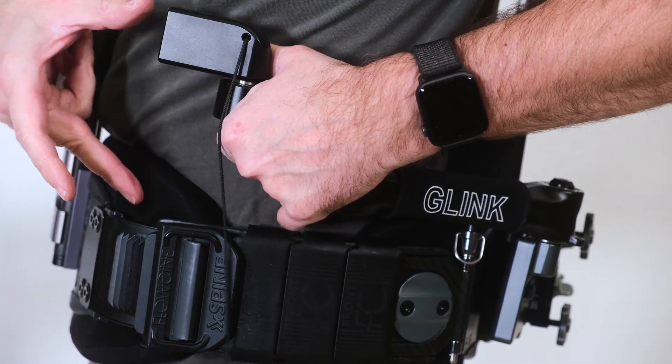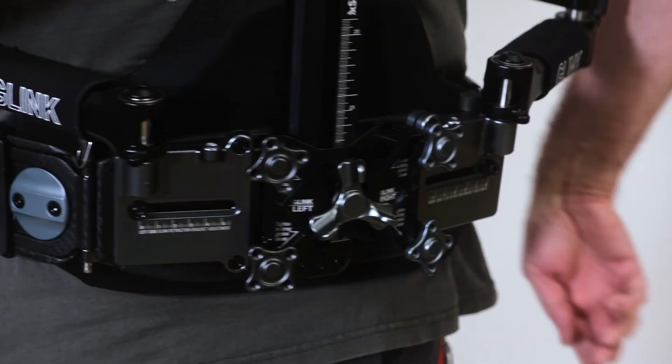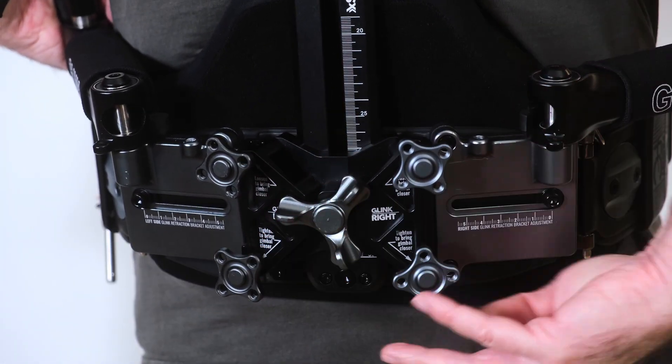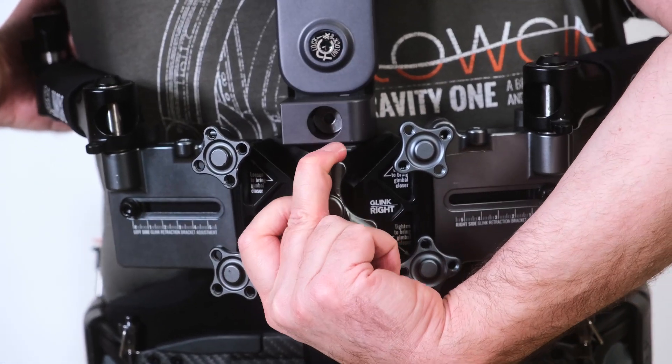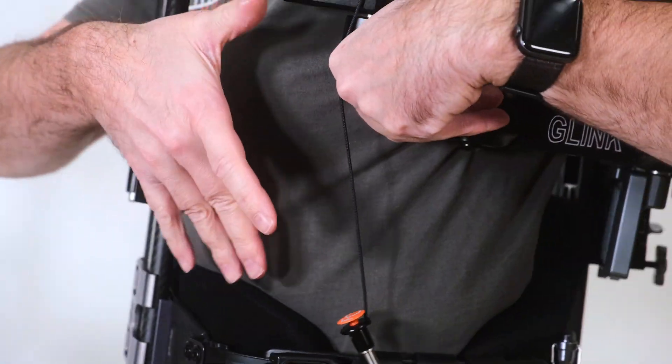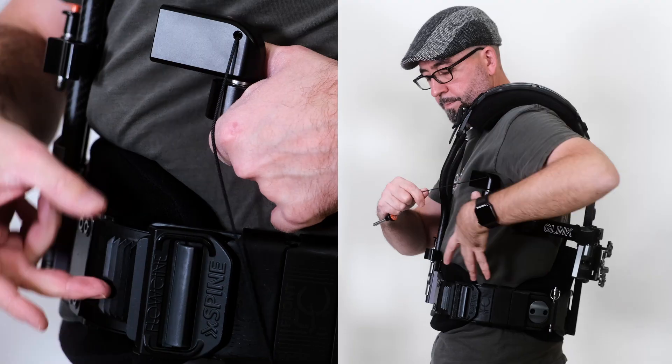Our next option for high mode is to raise the dual socket block and the retraction brackets. Loosen the socket block, slide it all the way up, and tighten it down. This gives us about 20 centimetres more in height, depending on the length of your back.